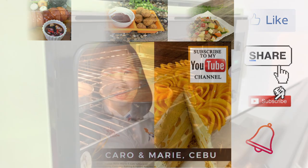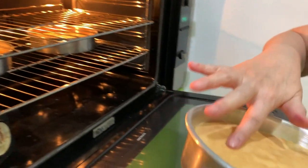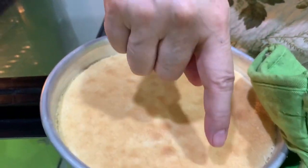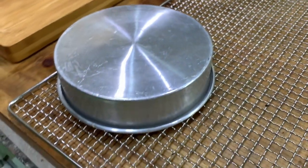Our strawberry cake is done. You can use a cake tester, but my sign is always when you can see that the sides are starting to detach — then always invert.